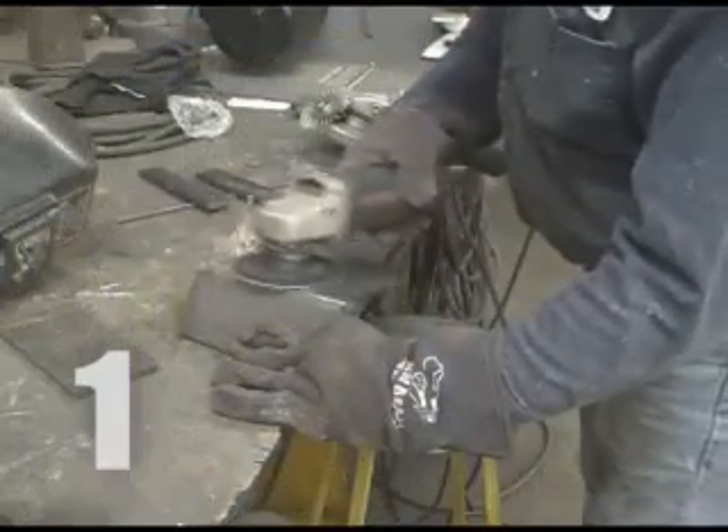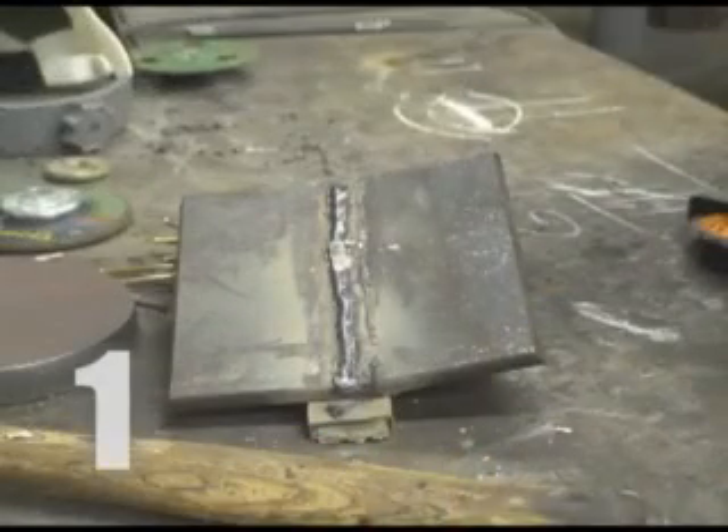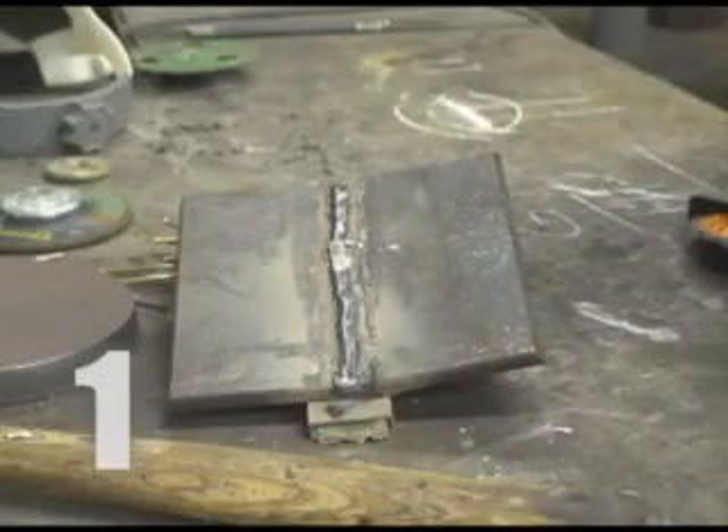Each piece of plate will be beveled at a 22.5 degree angle. Two beveled plates side by side make up one 45 degree angle. This is the weld joint.